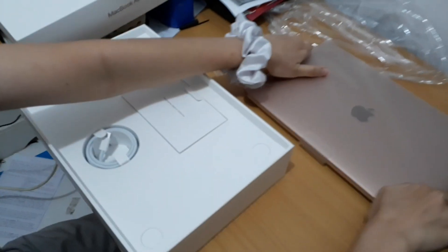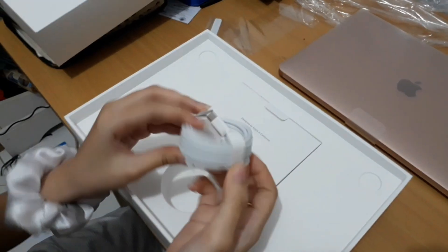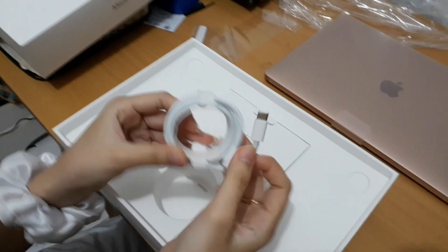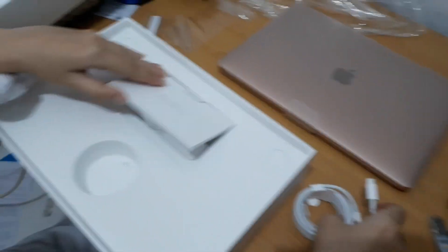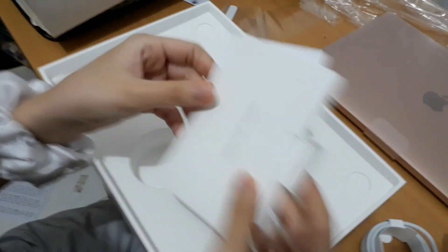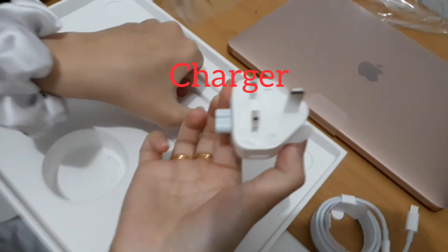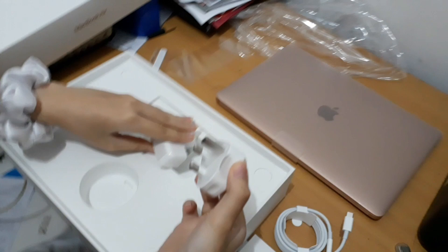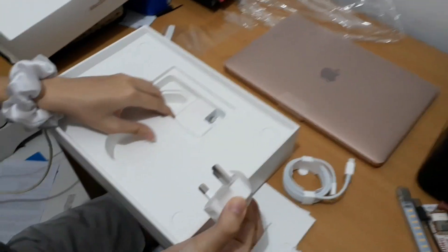Isi box-nya — Ada... What is this? Charger. Oh. This is a charger. Ada buku manual. Ya, ini colokan listrik. Jadi isinya hanya itu.